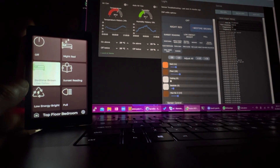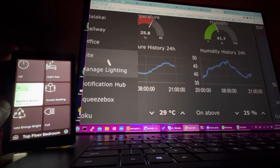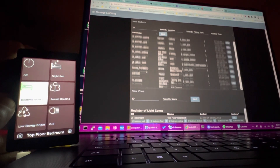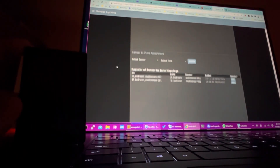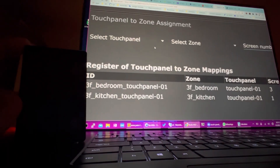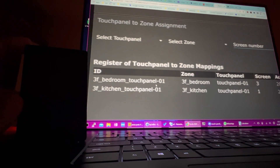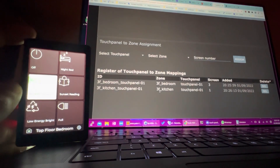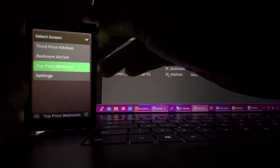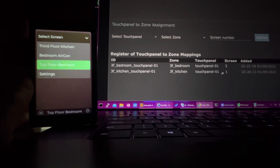If I go into my manage lighting tab and scroll down to my touch panel to zone assignment section, you'll see that I've actually assigned two zones to this one touch panel. I've got touch panel row one with these two zones assigned to it. So you'll see when I turn this on, I can switch to third floor kitchen or top floor bedroom - on screens one and three, which is why you can see here it says three and one.